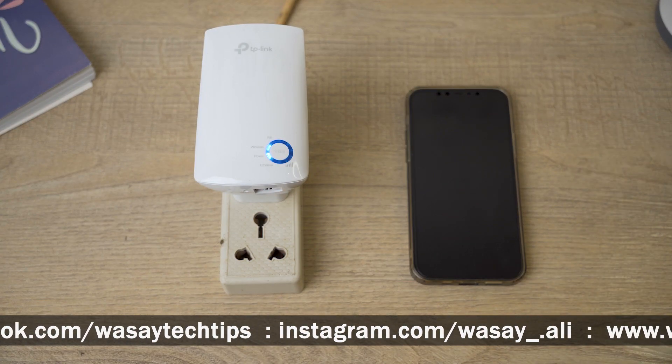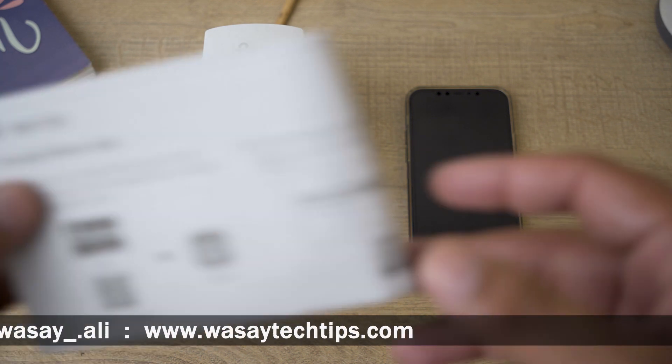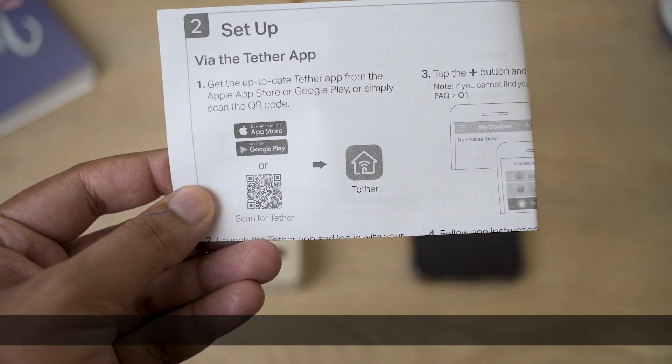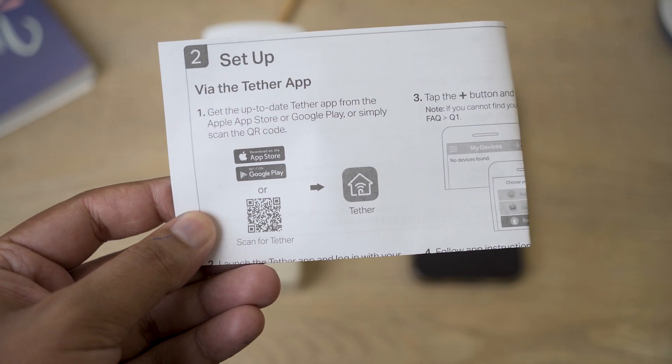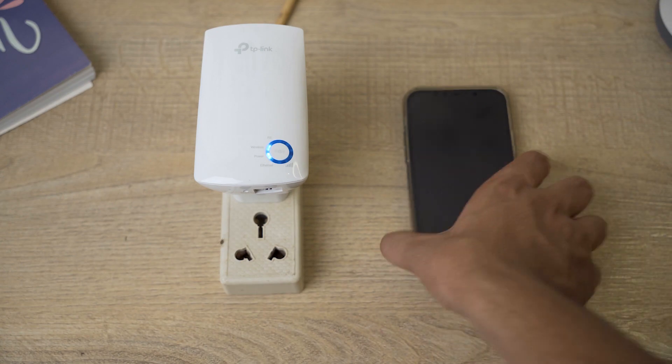There are different ways to connect it. You can configure this by going to the IP address provided, which is a little complex. The more flexible way is using the TP-Link app. Here is the TP-Link app QR code — the app name is Tether. You can scan the QR code right here, or I'll put the download link for this app for both iOS and Android in the video description.